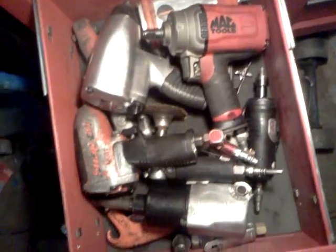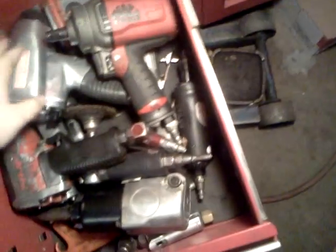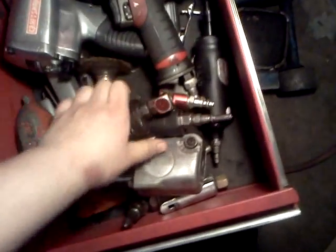Then I've got my air tool drawer. Nice Mac, a bunch of other spare ones. Three-eighths drive — I always get a three-eighths drive, nice to have. Do you like air tools? Some people are against them, but they save time.